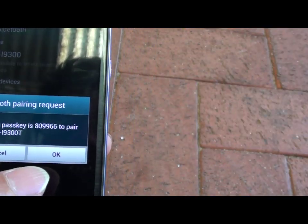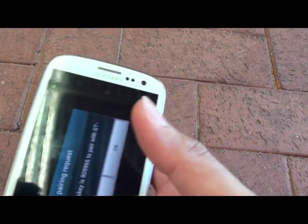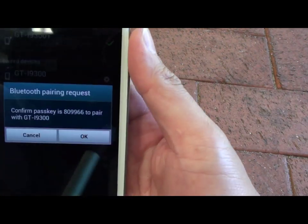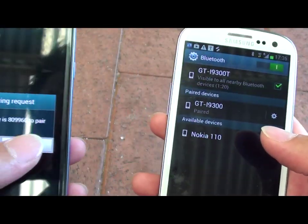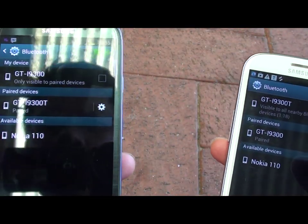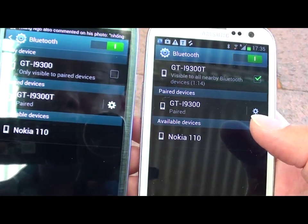We'll get a confirmation that I want to pair. Now go to the device and tap on OK. You allow the pairing to happen, and then tap on OK on this one as well. Now you can see the two devices are already paired.